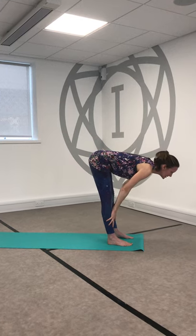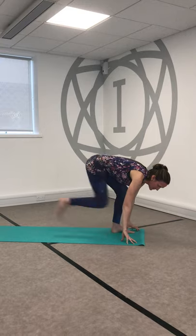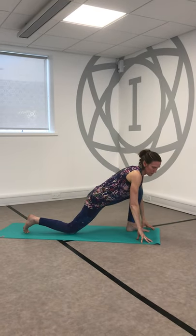Find an inhale, bring the hands to the shins, open the heart and gaze down. Bending the knees so you can cut the ground, step the right foot to the back of the mat and drop the back knee. Inhale, reach those hands high.